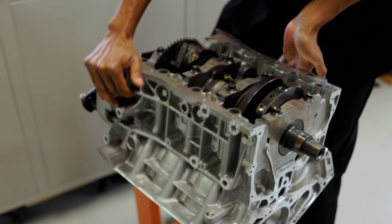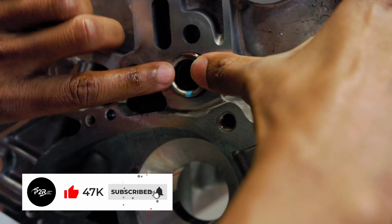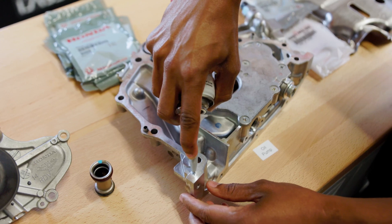First I'm going to get this block here upside down, and the very first thing I want to do is put this oil pipe in. Since this was a brand new block from Honda, this does not come pre-installed, and you definitely don't want to install the oil pump without having that in place first.